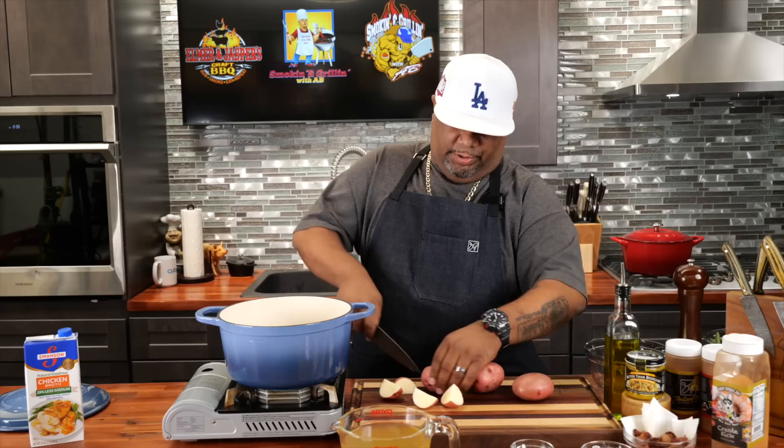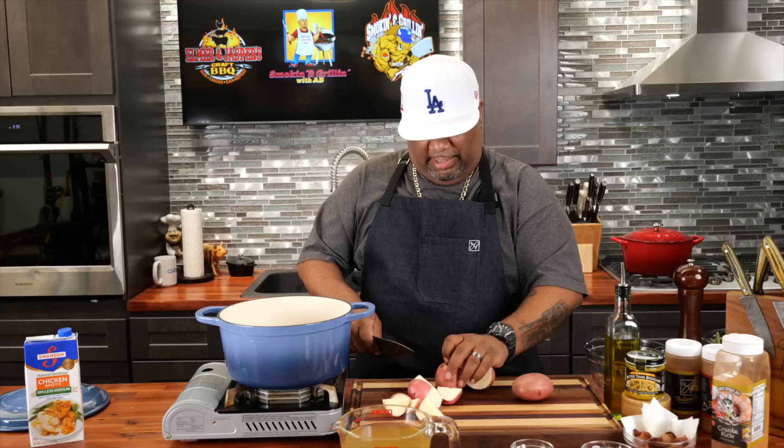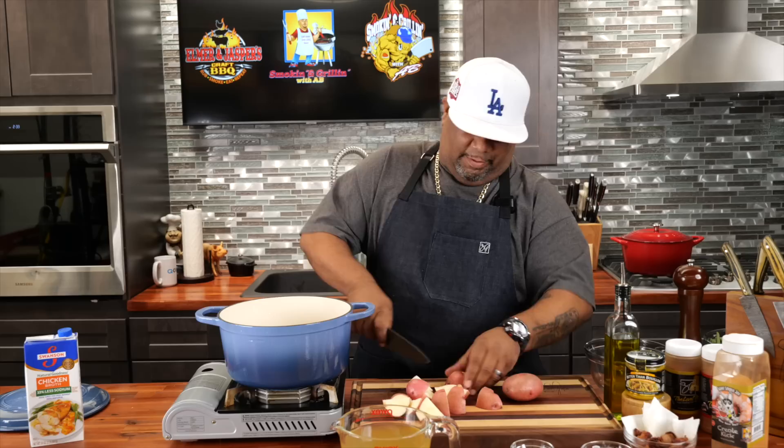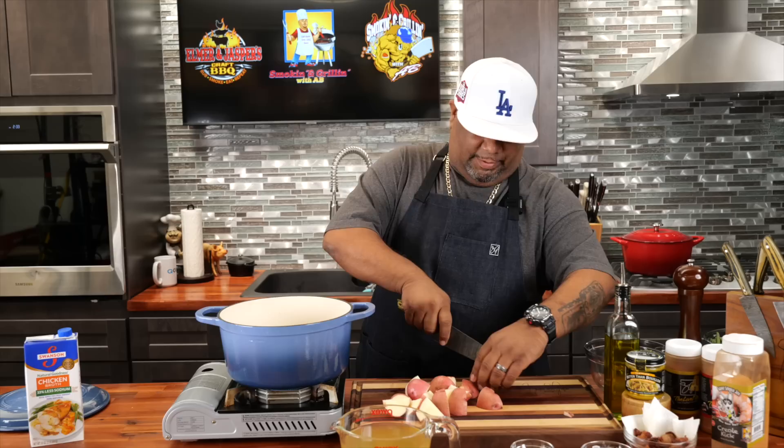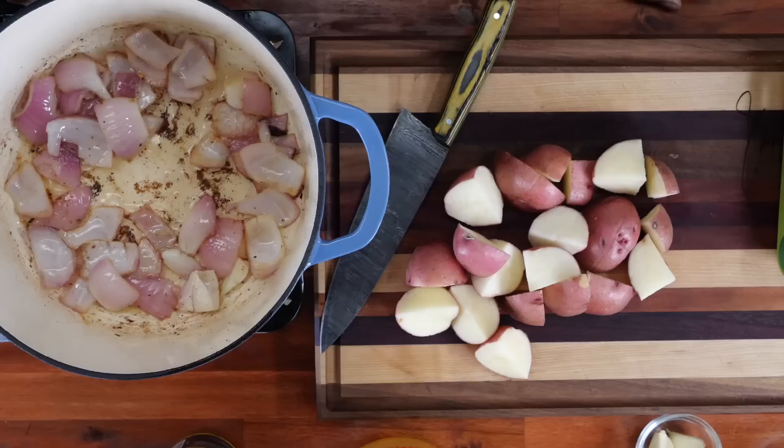I'm going to cut these potatoes down. We just want to get the right sizes — I want all my potatoes to be about the same size. For the smaller ones, we're really just quartering them. For the bigger ones, I cut them in half and then quarter them. Just use your eyes — you just want them all to be about the same. This little piece looks like it's trying to grow a spud on the side, so we get rid of that.